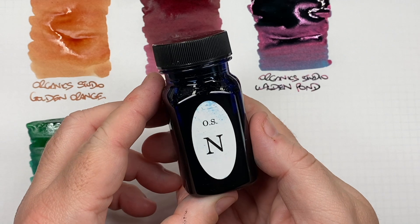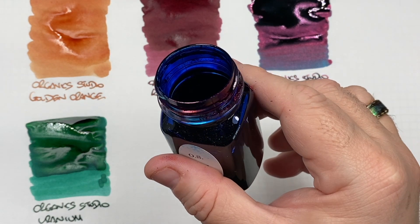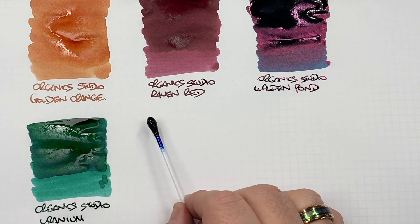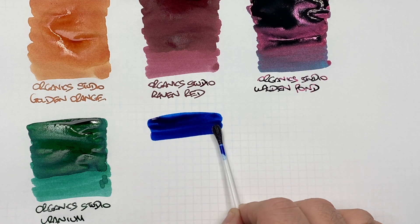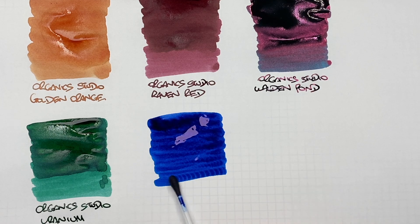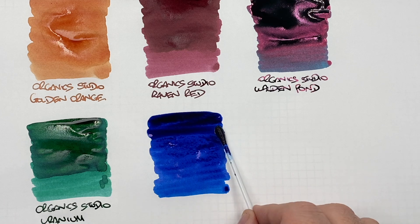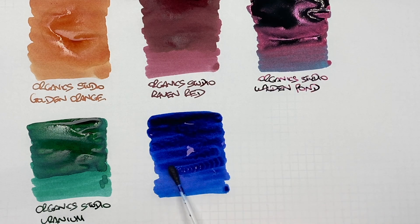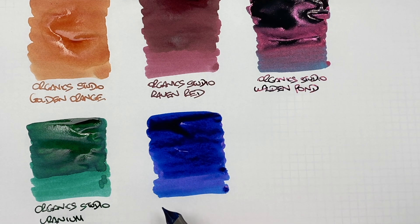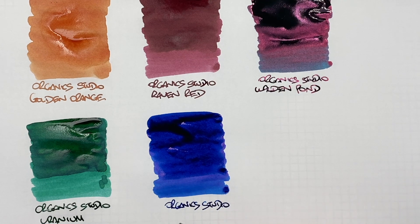The next ink is Organic Studio Nitrogen, and this is a heavy sheening ink. When I say heavy sheening, you'll see around the rim of the threads of that bottle it is sheening a lot. We'll do an ink swatch — sheening inks tend to be quite thick and viscous and this certainly is. There's a second pass on the top to show the difference between a wet and a dry nib and bring that sheen out a little bit more. This is Organic Studio Nitrogen.